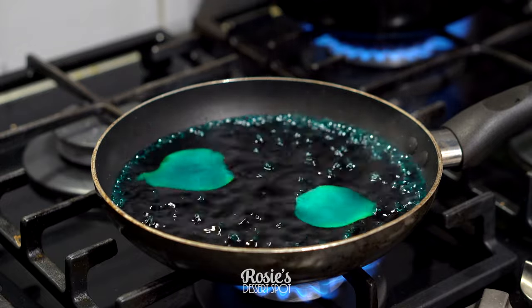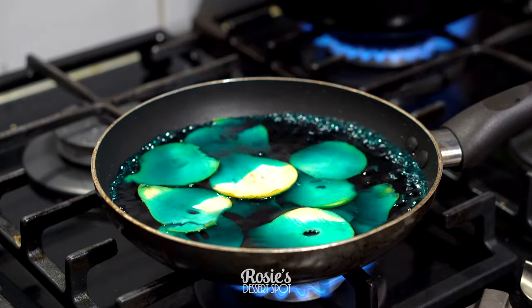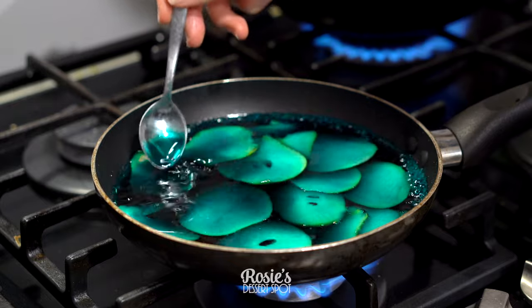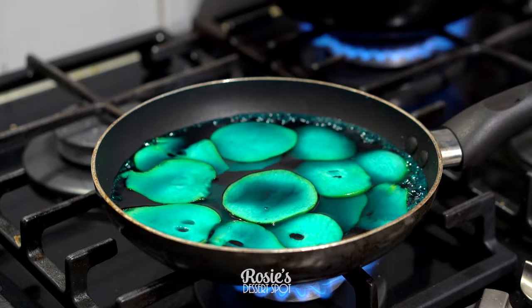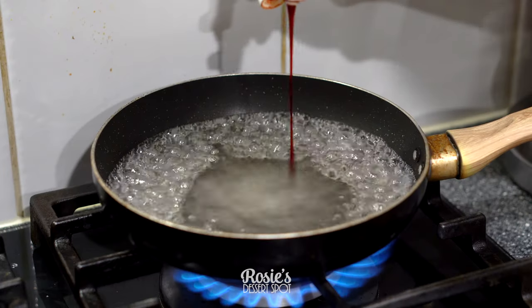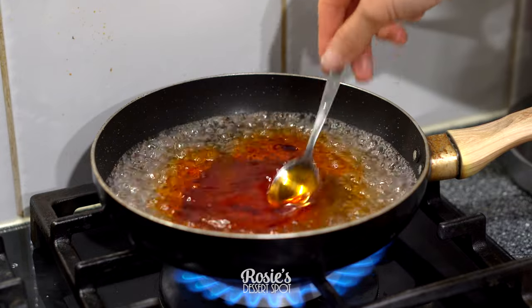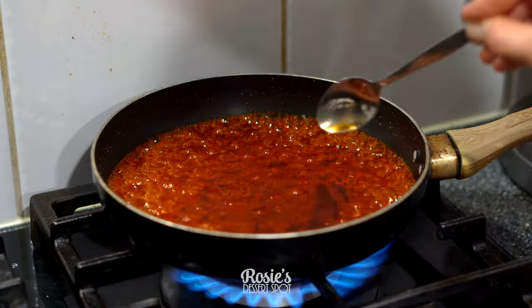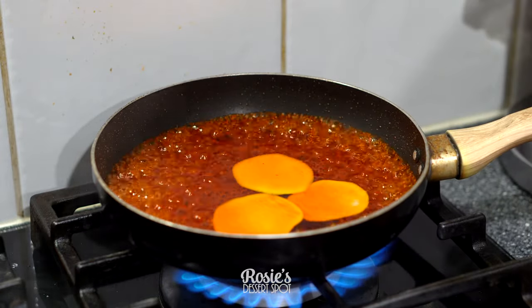Once it comes to a simmer you can drop in your very thin pear slices, and just make sure that you don't overcrowd your saucepan. You want to make sure they're all floating at least, and the wider the pan the more you can fit — that's why I went for the fry pan option. I added in teal green, and this one here is just orange but I did add a few more drops of red to help deepen that color.